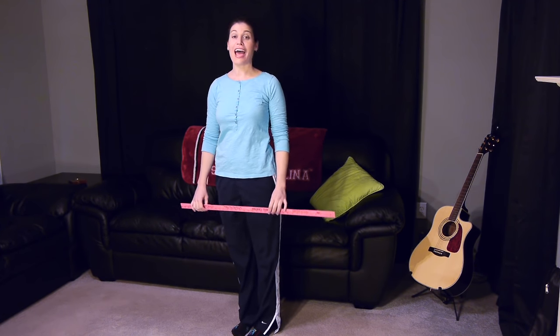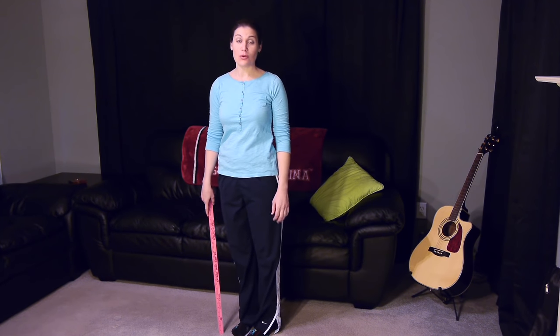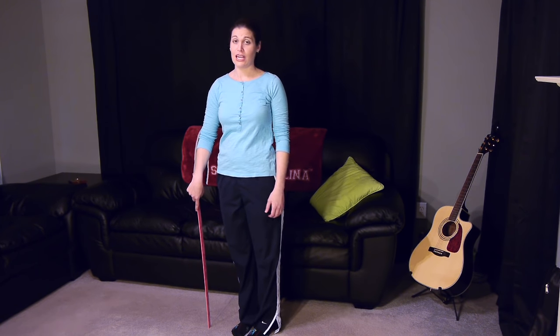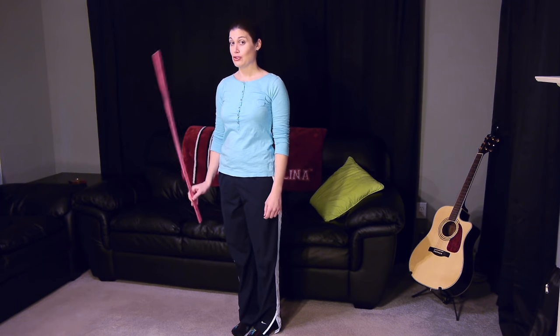Hey everybody, it's Dr. Jo, and today I'm going to talk to you about how to use a cane properly. You would think that such a simple thing wouldn't be that hard to do, but even people on TV like Dr. House and Rumpelstiltskin don't use their canes right. I always tell my patients, you don't want to fix one thing and then have something else hurting because you're not doing it right. So let's get going — I'm going to show you some real simple steps on how to use your cane properly.